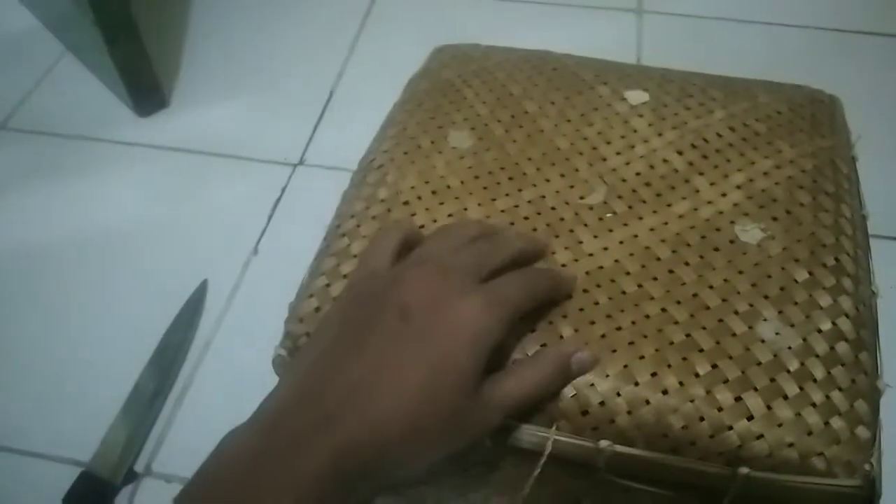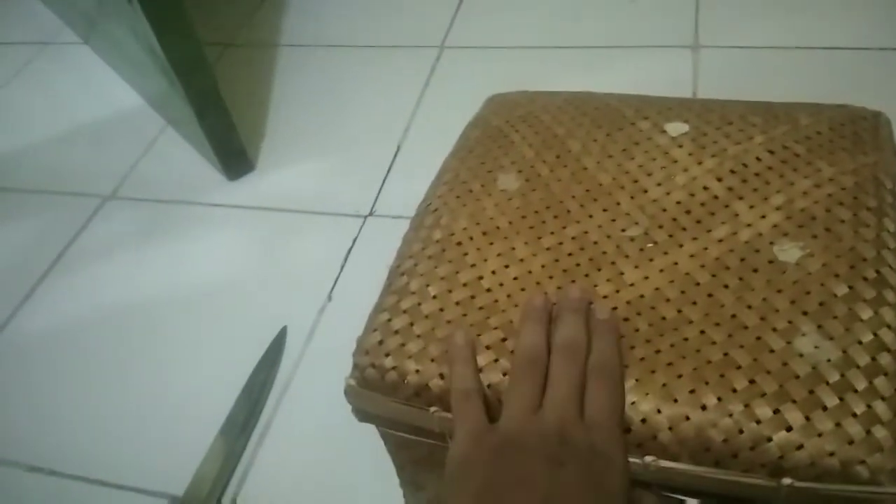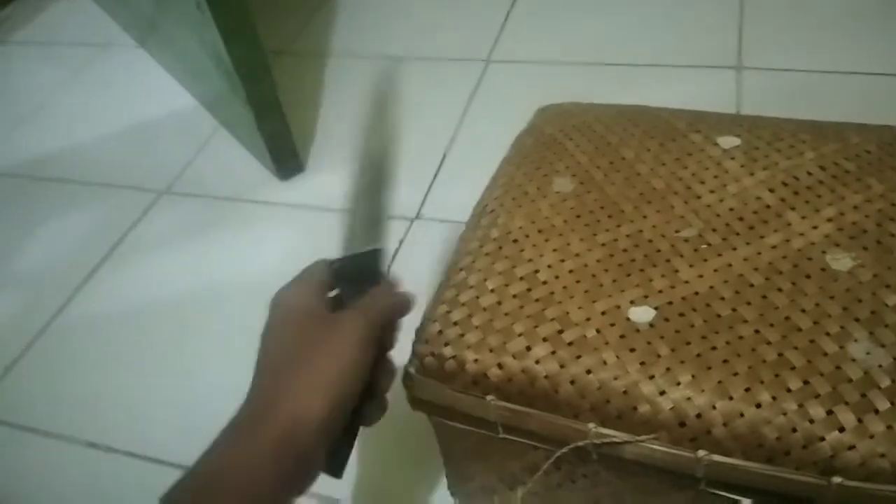Kayaknya gak perlu di cek lagi ya. Jadi gue baru banget beli hewan. Menang lelang — gue sering banget ikut-ikut lelang ya. Nah, ini tuh apa sih? Ini tuh gue punya... nama ilmiahnya gue lupa, pokoknya ini buaya. Buaya asli Indonesia! Ini langsung aja kita buka packing-annya.